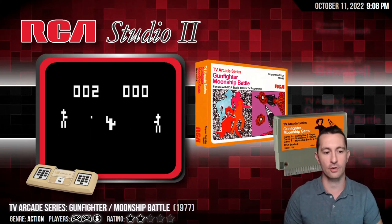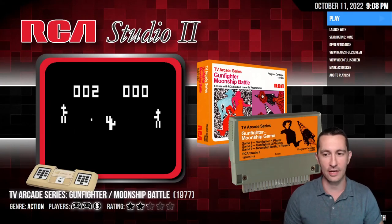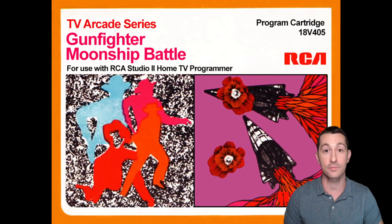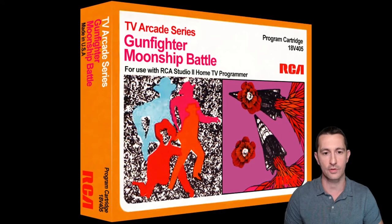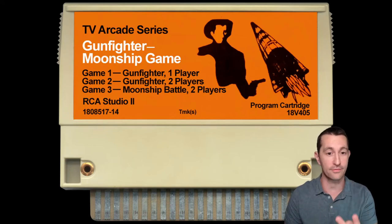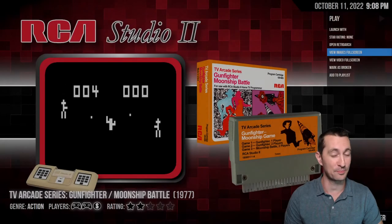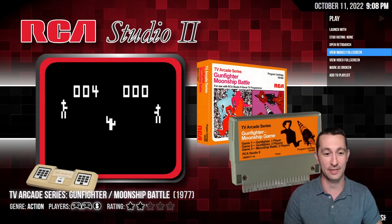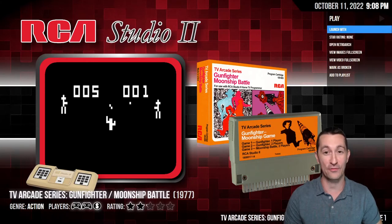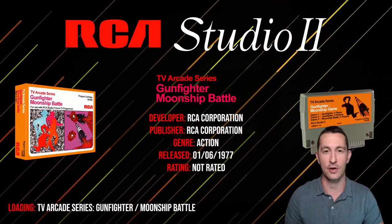Alright, moving on to our next game — still in the summer of 1977 on the RCA Studio 2. This is TV Arcade Series: Gunfighter and Moonship Battle. So this is another game that has multiple games inside it, like the standard for the time. Looking at the cartridge, we have three games to choose from: Gunfighter for one player, Gunfighter for two players, and Moonship Battle for two players. Judging by what we've seen on the RCA Studio 2, the graphics are about four or five pixels each. This is June 1977 when the RCA Studio 2 brought us Gunfighter and Moonship Battle.